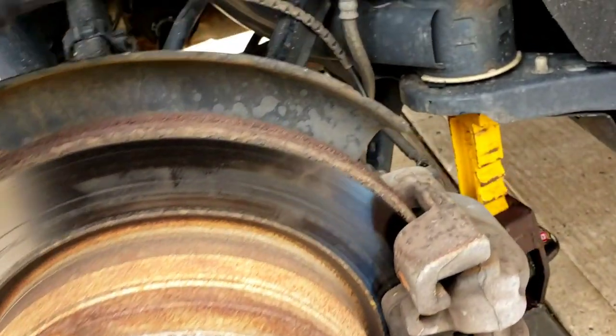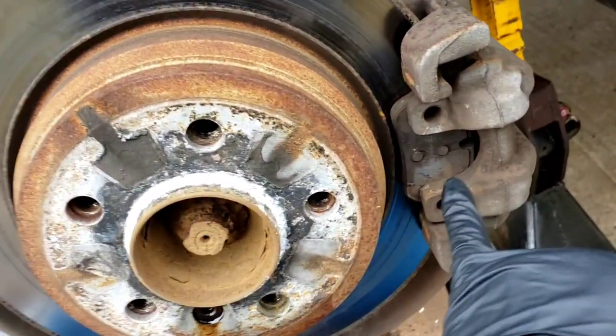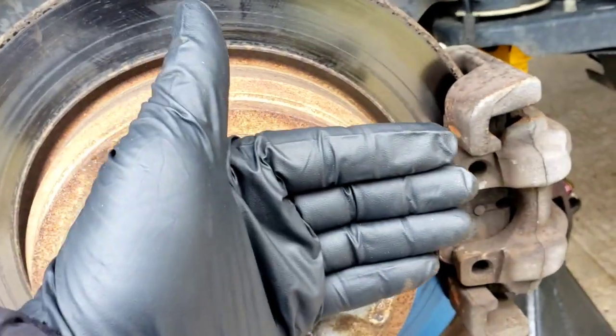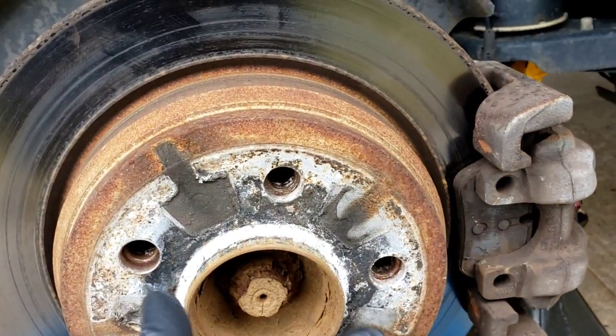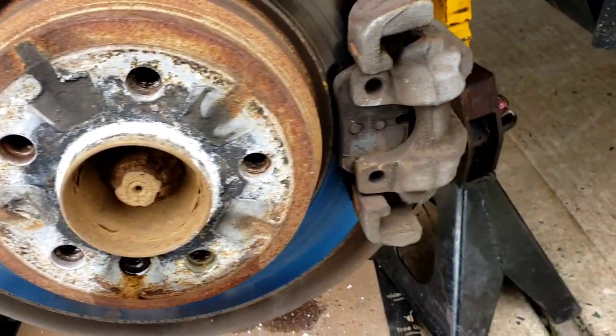I'm going to do this side to side with the brake wear sensor. The brake wear sensor basically goes right inside the little hole here for the brake pad. When the brake lining starts to wear out, it'll cut into that sensor, short it, ground it, and it'll send you a light on the dash saying that you need brakes.